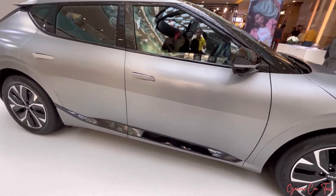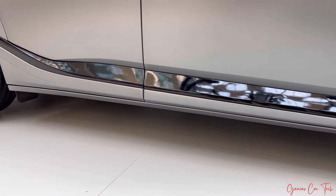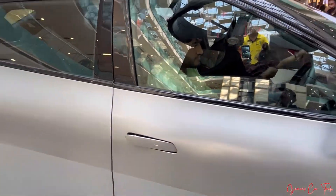178mm ground clearance. Down below there is a glossy treatment on the doors, ground clearance 178mm. Side door cladding.